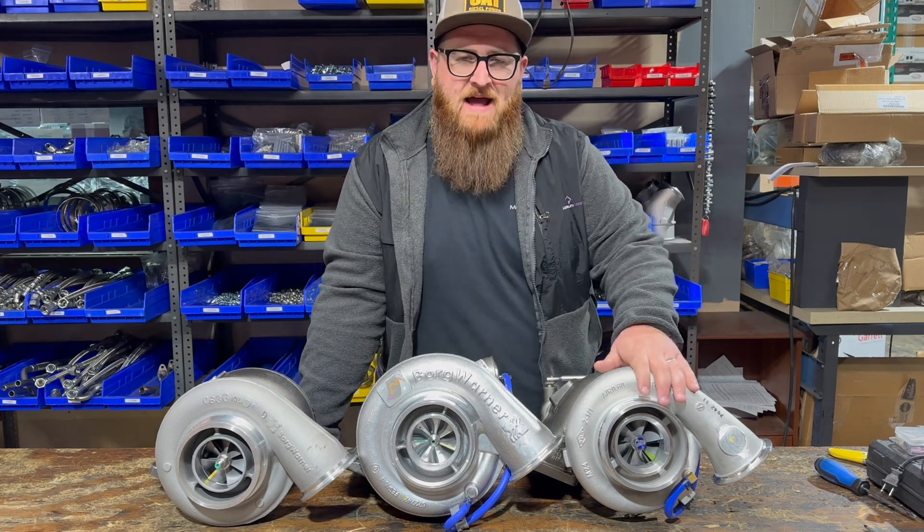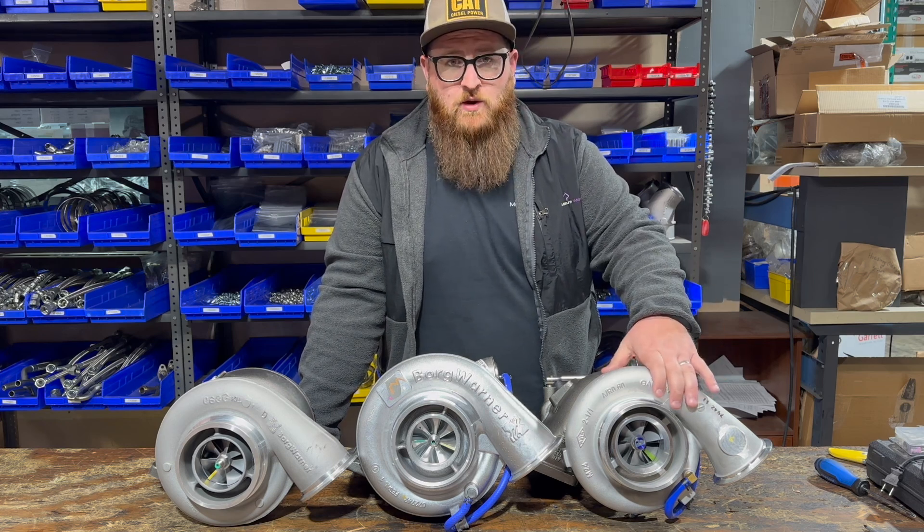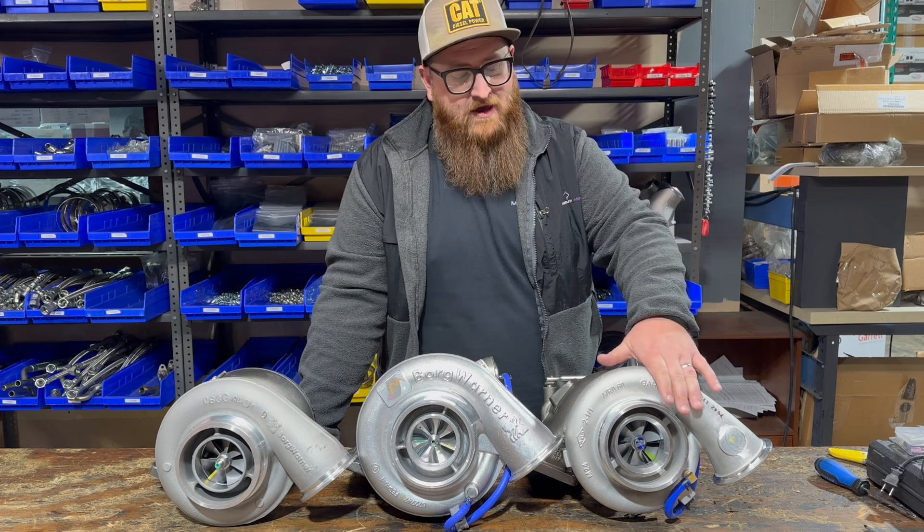What I have here on my left, your right, is the stock turbo. This is a Garrett GT4294 — very stock turbo, worked really good.